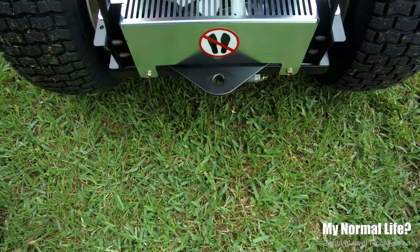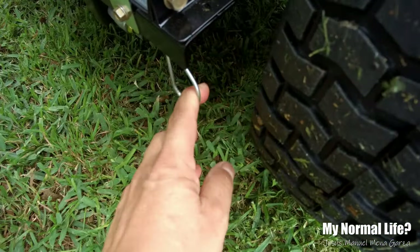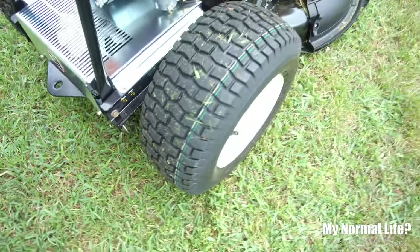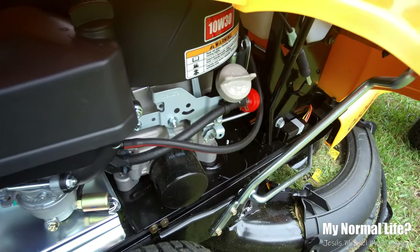There's the back end of this Briggs and Stratton motor. It's nothing spectacular — it's a little bit rough, not the best. You push this down and you can roll the unit forward or backwards, so in case you have a very specific space that you want it parked.